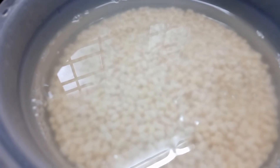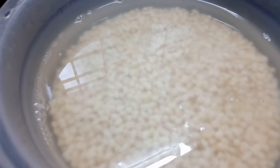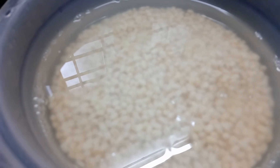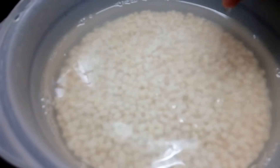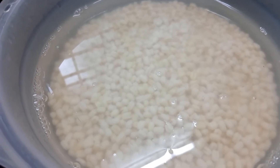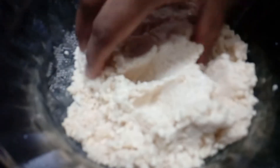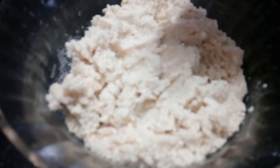We are ready to cook the vegetables. The vegetables are very good. Mix these ingredients in the bowl.